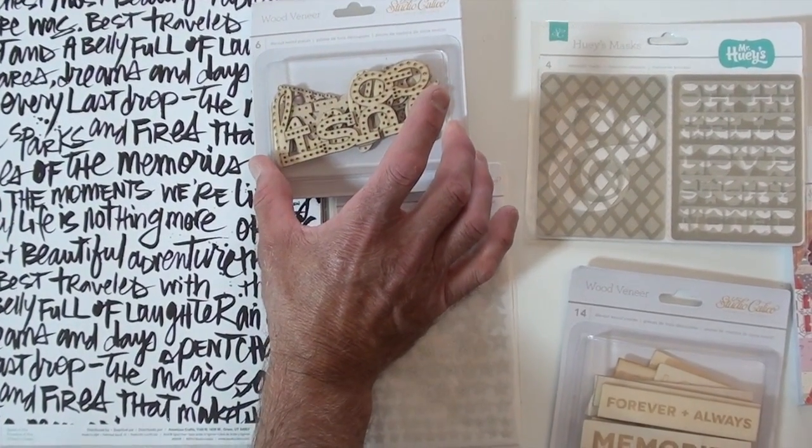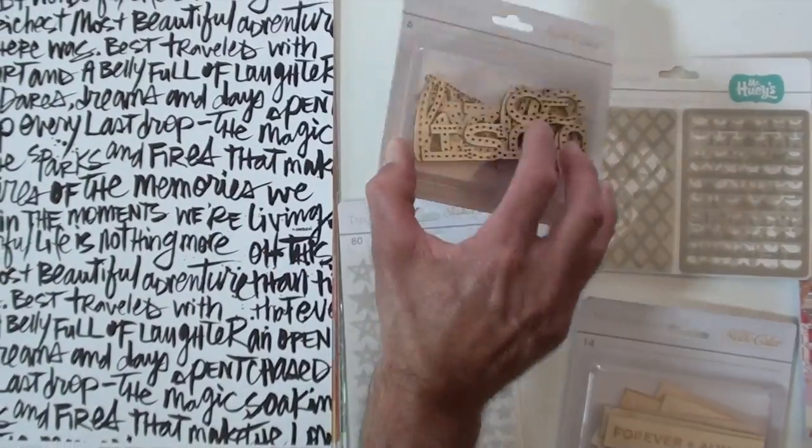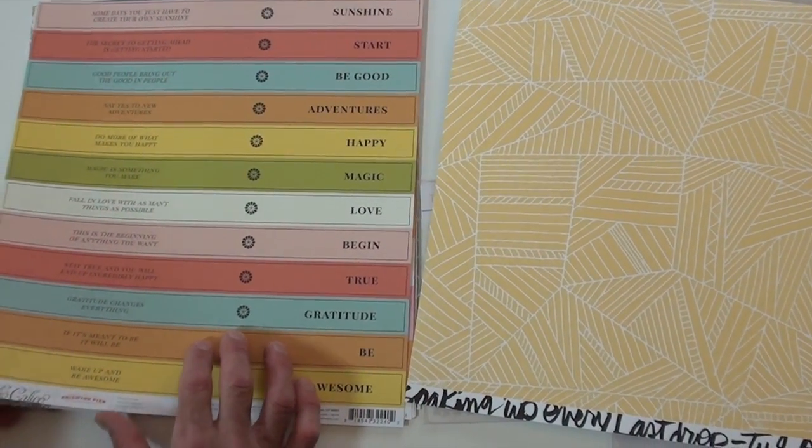This one says 'just go' — upside down, we're just saying it's upside down. And the paper is double sided, daring as you'd expect from Studio Calico.